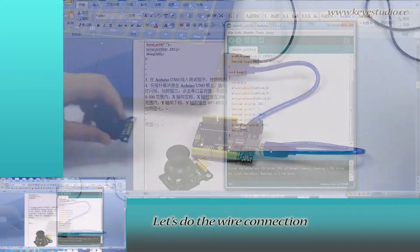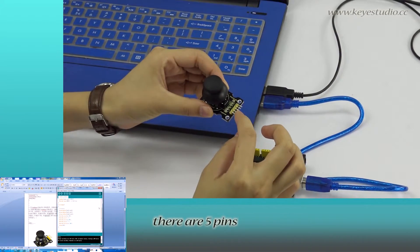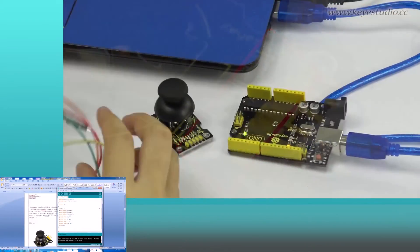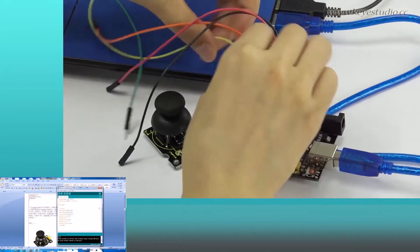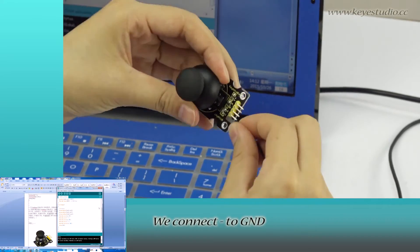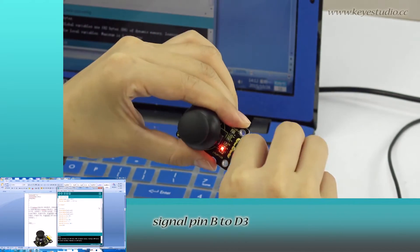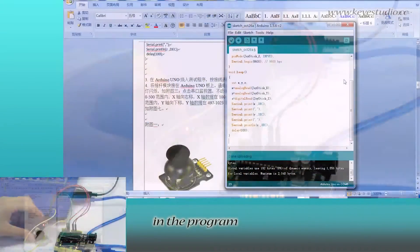After uploading is done, let's do the wire connection. You can see this module has five pins: pin negative, positive, and signal pins B, X, and Y. We connect negative to ground, positive to 5V, X to A0, Y to A1, and signal pin B to pin 3 — in accordance with the settings in the program.